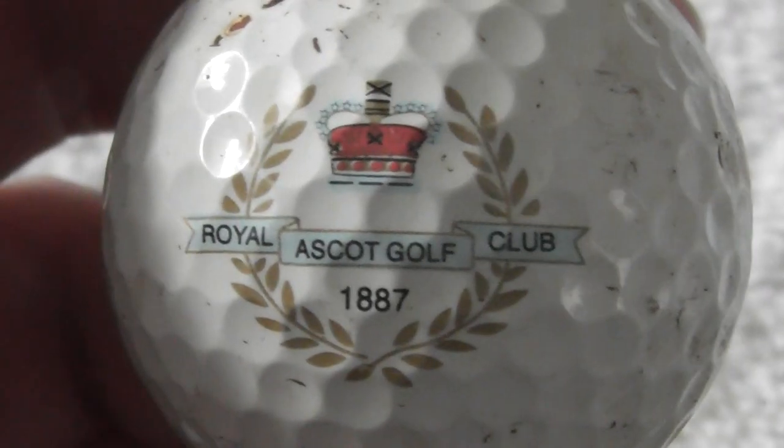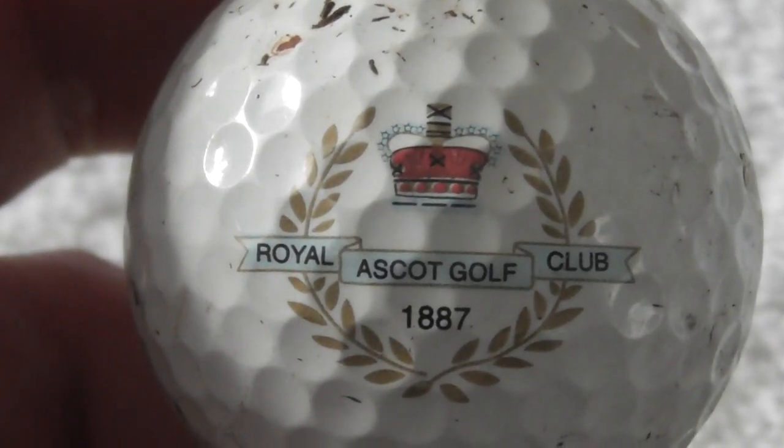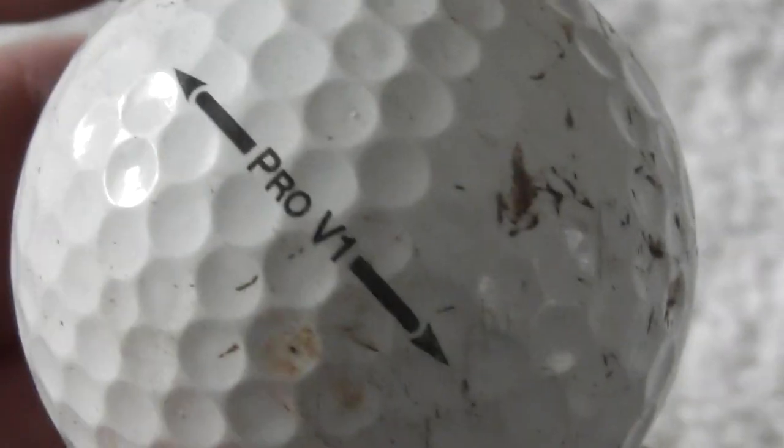Royal Ascot Golf Club, 1887 — that's definitely in England. That's where they do horse racing as well. Decent enough — a Balata ball, needs a clean.